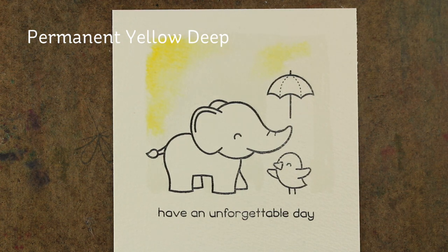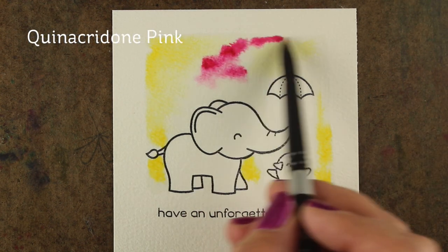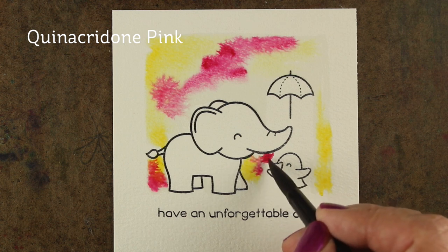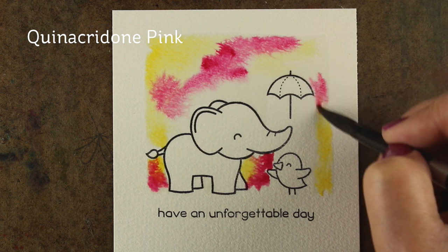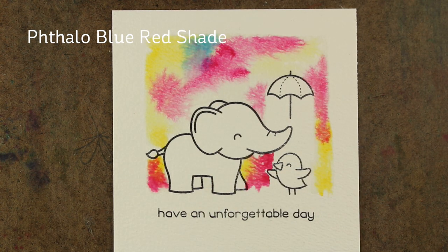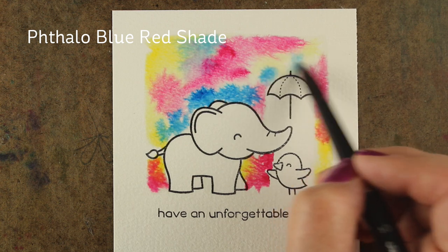I'm going to take three different colors of Daniel Smith watercolor paints and drop them into this wet area. I've just painted around everywhere where I want the color. I haven't painted the water right underneath the umbrella because I want that area under there to be sheltered, so the little bird is sheltered by his friend the elephant. And I'm dropping color in — I want you to note what those edges look like. There's these little tendrils coming out from them, and that's blooming because I had a pool of water that all of this color went out into. That is one look and I'm going to show you a different way to do it as well in just a moment.